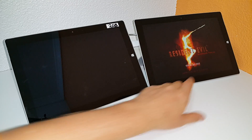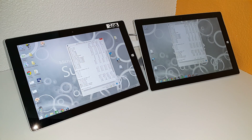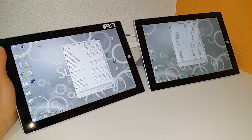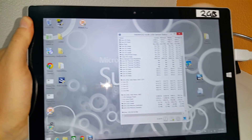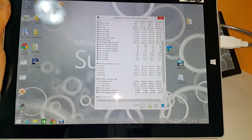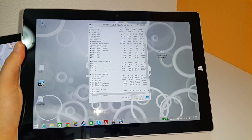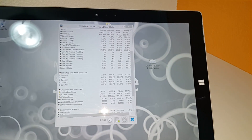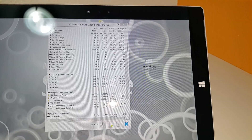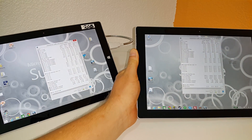I have HWinfo running here with the temperatures. So this is the 2GB model with the fan on the back — it got up to a maximum temperature of 84 degrees. And the fanless, passively cooled, completely stock model also got up to 84 degrees. So it's made no difference whatsoever. The minimum temperature is 30 on one and 32 on the other.